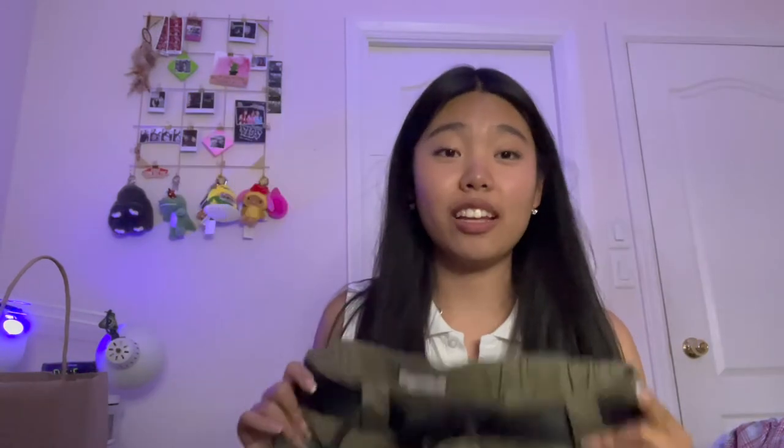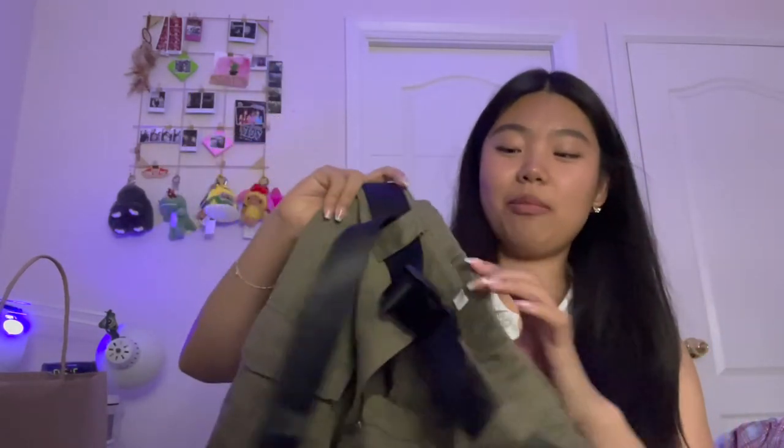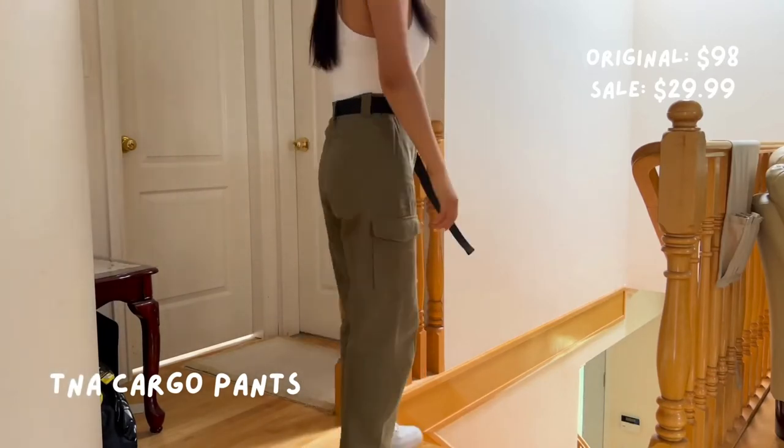Then I got these cargo pants. I actually had these in my Aritzia cart online and was about to buy them, but then I saw them at the sale for only $30 and they were my size. The only thing was that they were a little bit long, so I ended up hemming them. Go to the end of the video if you want to see how.